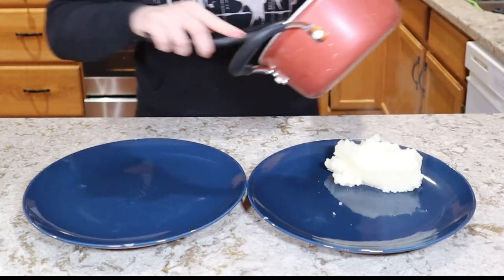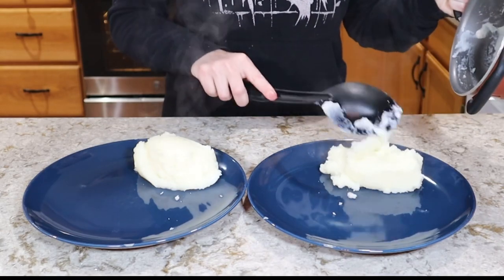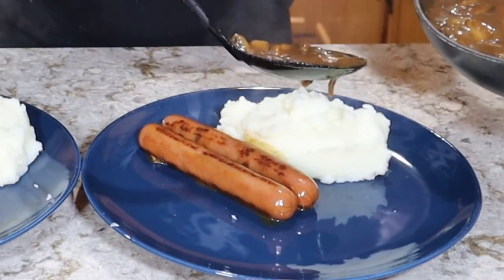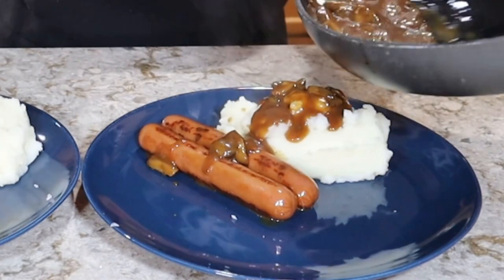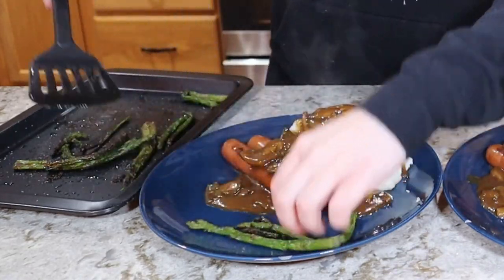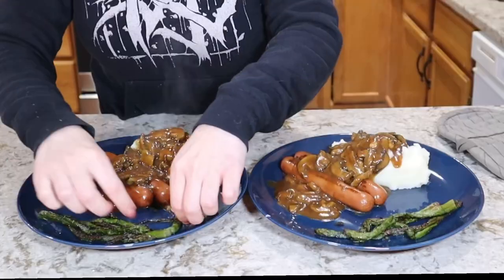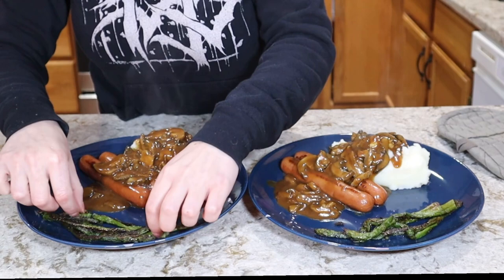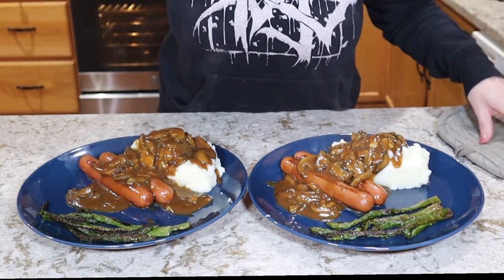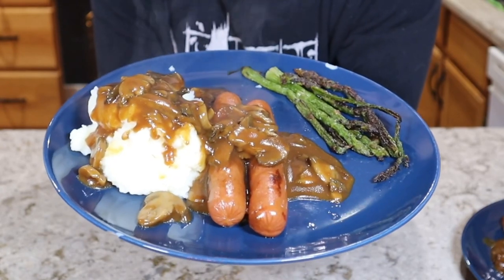This is a dinner for two, so I'm going to plate this up into two plates, starting with my potatoes. Then each plate is going to get two of our little sausages, followed by a good spoonful of our mushroom gravy, and lastly our roasted asparagus, which is actually very crispy at this moment, which means it's going to be delicious. It's kind of a pitiful amount of asparagus compared to the amount of potatoes, but I swear these bags used to have just a smidge more asparagus in them. And there we have it — this is our bangers and mash Dollar Tree dinner for two.